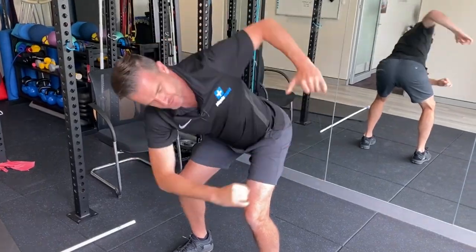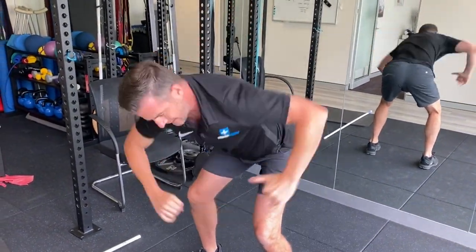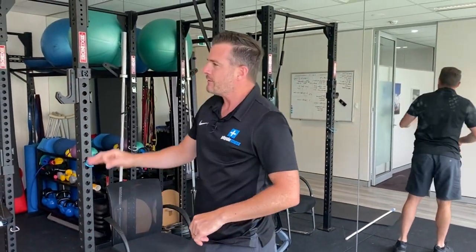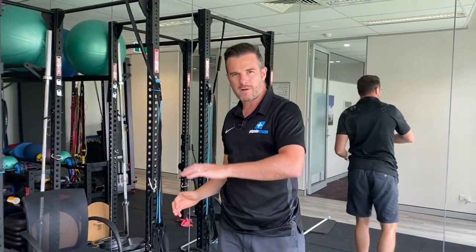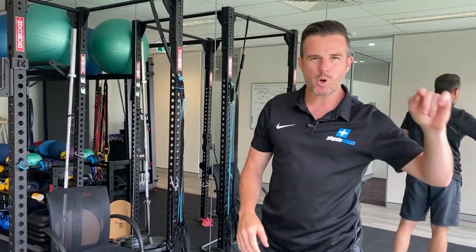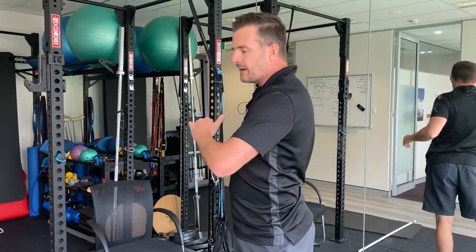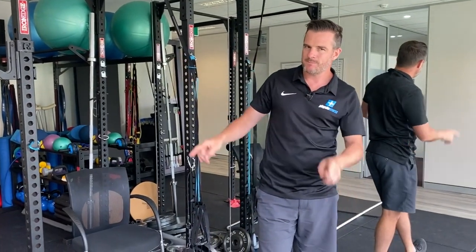So that's our progression for working on thoracic rotation mobility — to loosen you up and get more range to that all-important thoracic spine. Stay tuned for next time, where we're going to work on some extension. See you then.